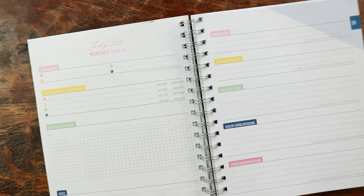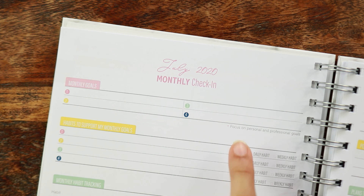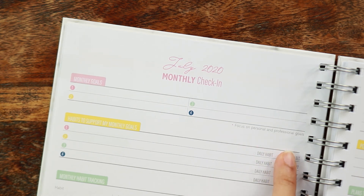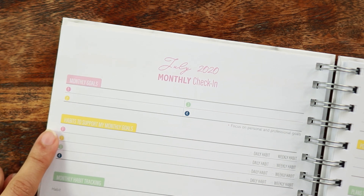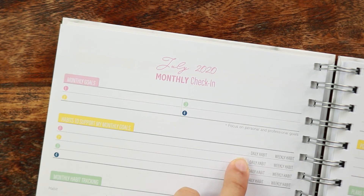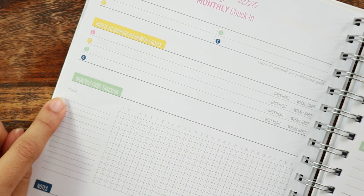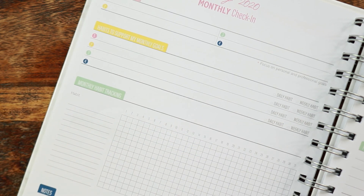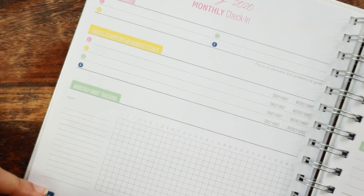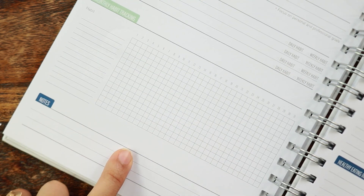This is their monthly check-in page, and this is where the health and wellness prompts really come to light. On this side of the spread, you have four spaces for your monthly goals with a prompt to focus on personal and professional goals. You then have a section for habits to support your monthly goals — four spaces for those habits — with little checklists for whether it's a daily or weekly habit. Then you have a monthly habit tracking section with all 31 days and space for quite a few habits. The boxes are very small, like graph paper boxes, and there's a little section at the bottom for notes.